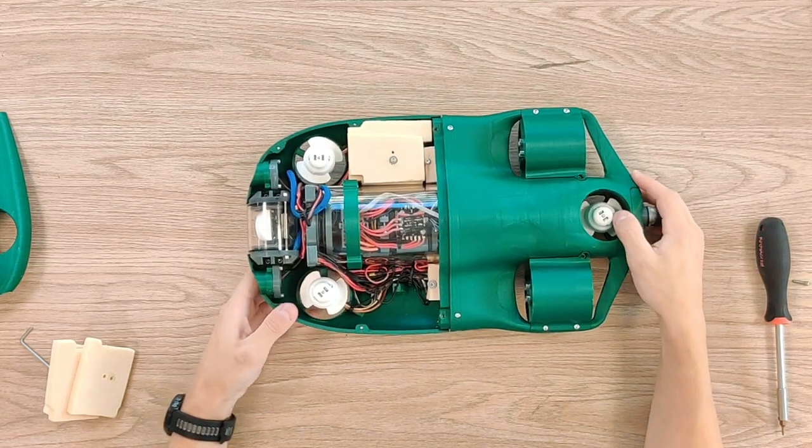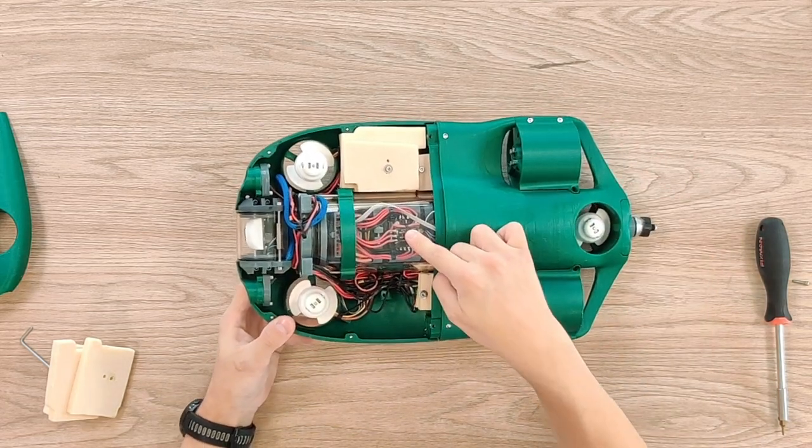Now let's take a look at the electronics itself — inside this main pipe.